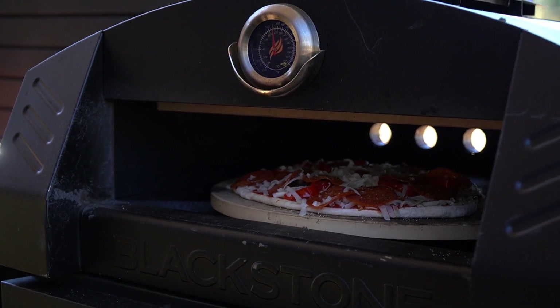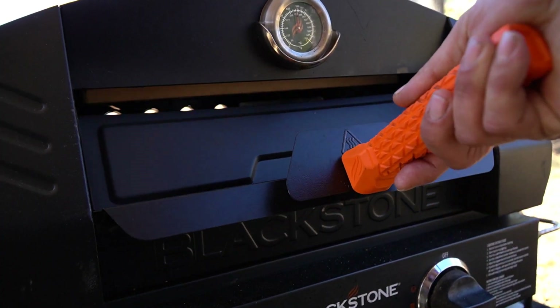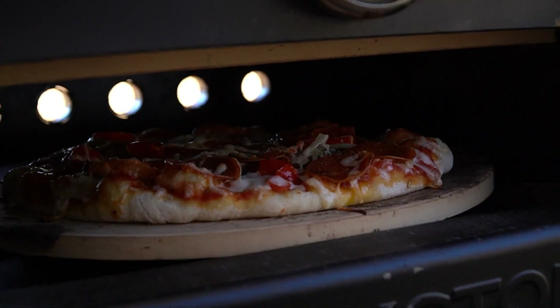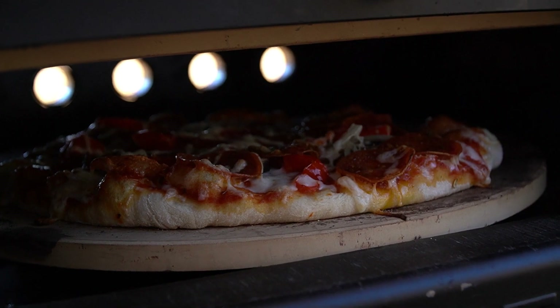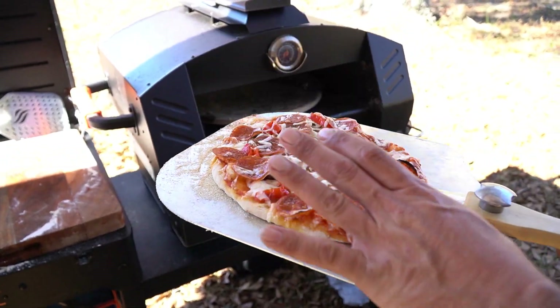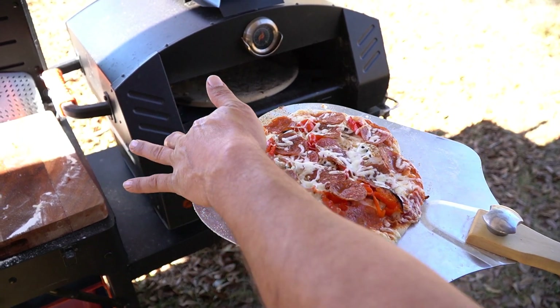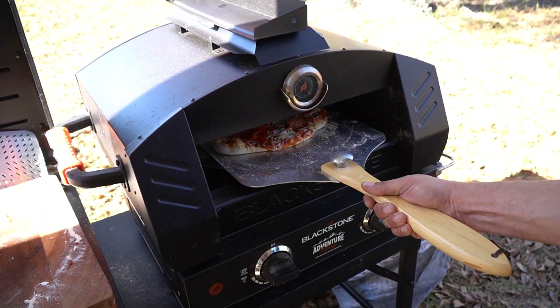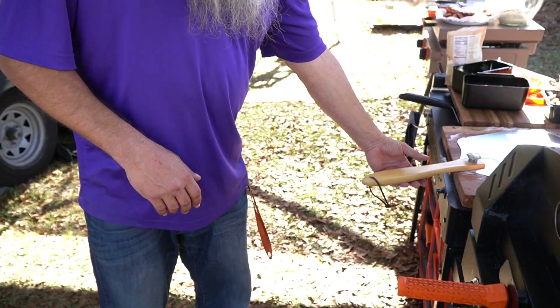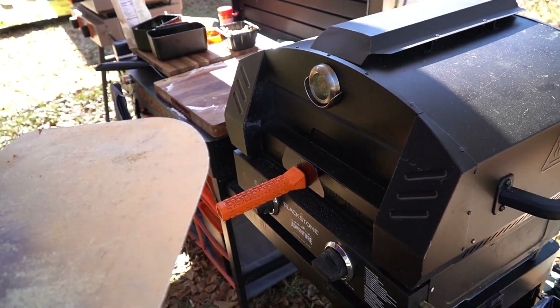Right there, just like that. We're in for a minute and a half — let's check her out. Oh look at that, we'll give her a little spin and put it back in. Now my pizza's been in for three minutes — let's check this bad boy out. Something tells me it's about ready because it smells delicious.